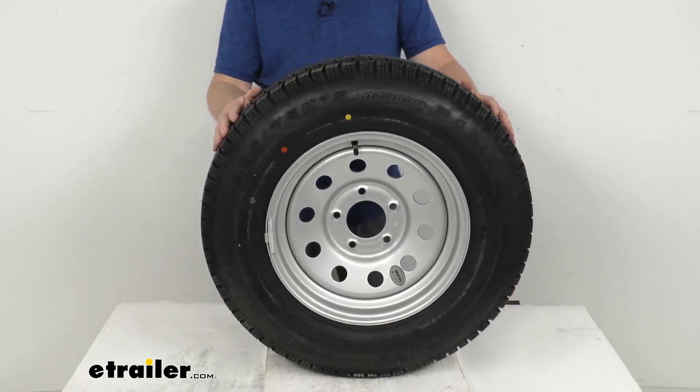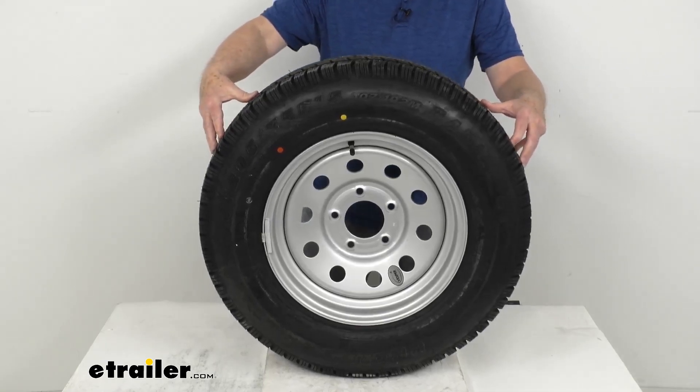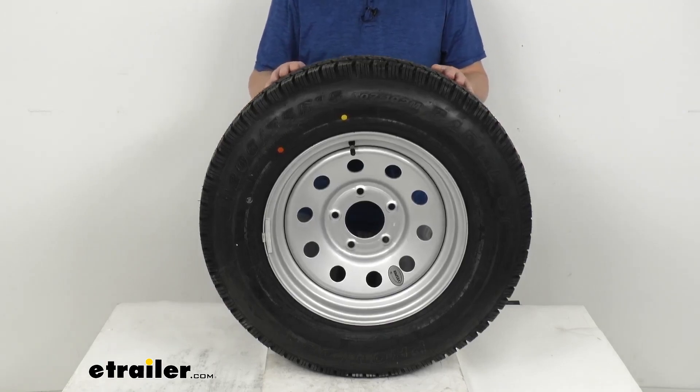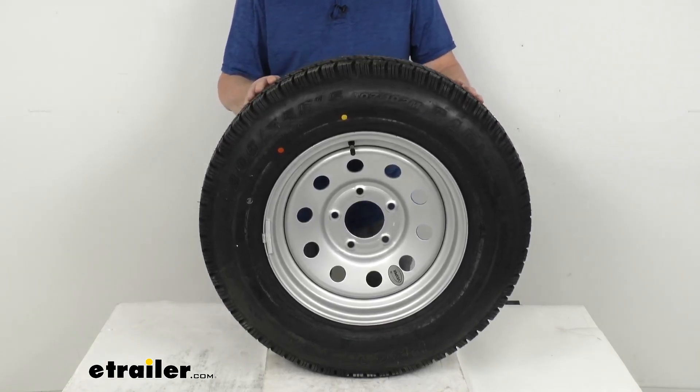It comes with a two-year platinum plus warranty, which includes emergency tire change service and other benefits. This assembly meets DOT Department of Transportation specifications and exceeds federal motor vehicle safety standards.